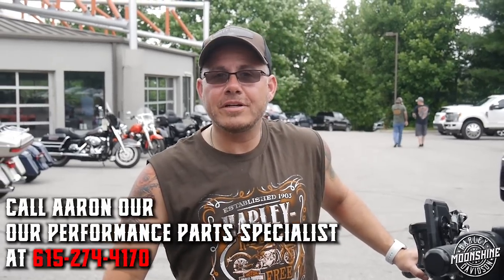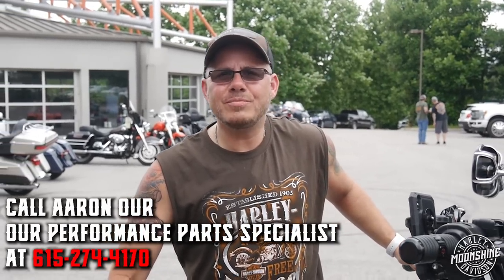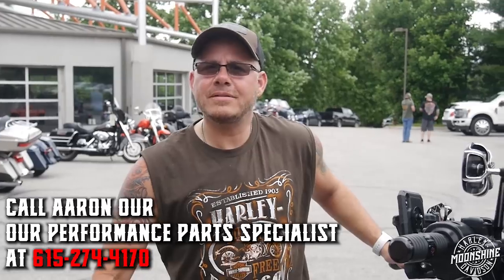Ash just came back from his test ride. Tell me a little bit about the difference in the ride and how it is for you on the road. It's a lot faster uptake. The pops are a lot louder. It just rides much smoother. It's fun. It's great.